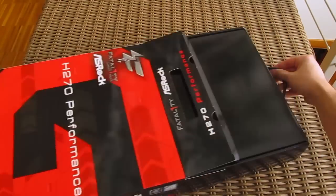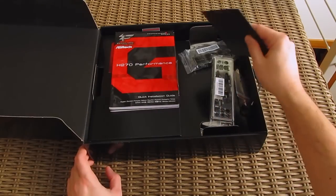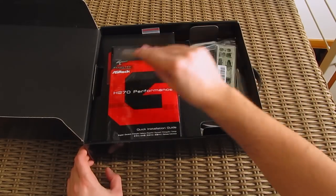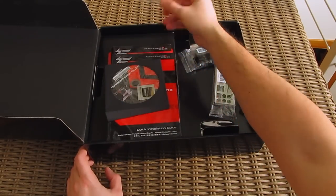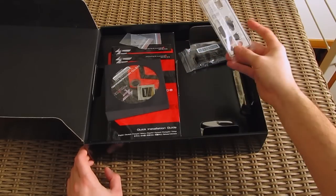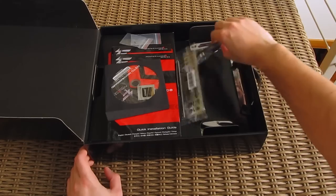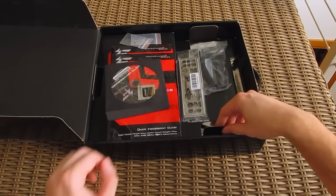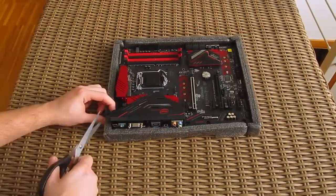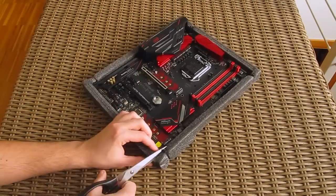Opening up the box, here we have a few user manuals and an optical disk with drivers and software, two screws for M.2 modules, an IR shield, two SATA cables, and that's it — nothing too flashy. And after cutting off these straps, here we have the motherboard itself.